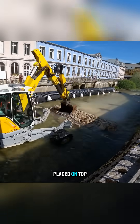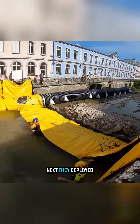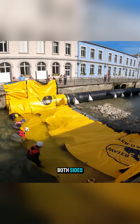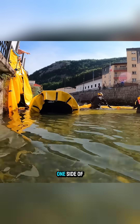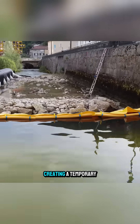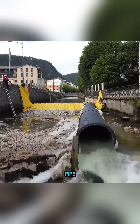Heavy sandbags were placed on top to keep the pipes from being swept away by the current. Next, they deployed inflatable cofferdam panels. These panels were spread out across both sides and firmly anchored to the railings and the channel bed. One side of the cofferdam was opened to feed the pipe through, creating a temporary dam that redirected the entire stream into the plastic pipe.